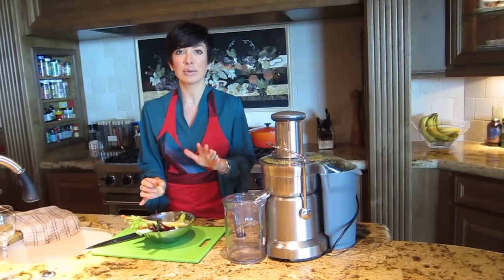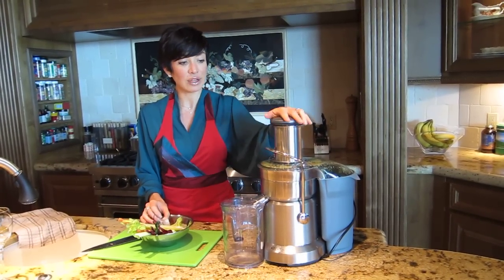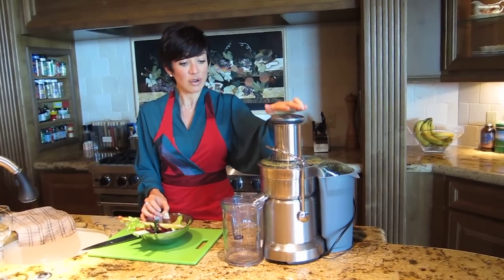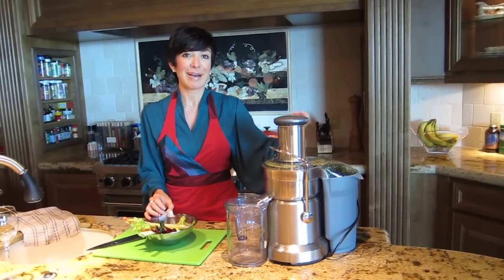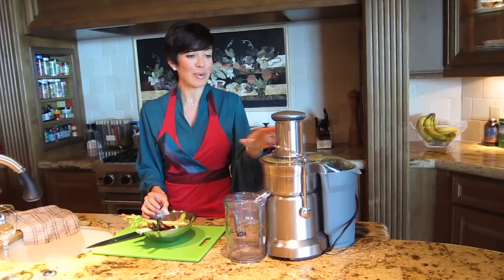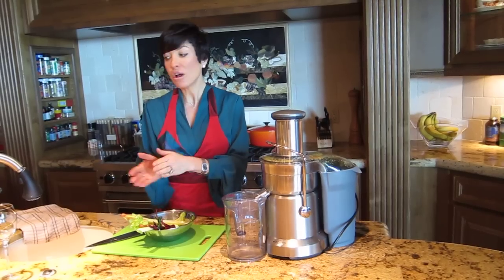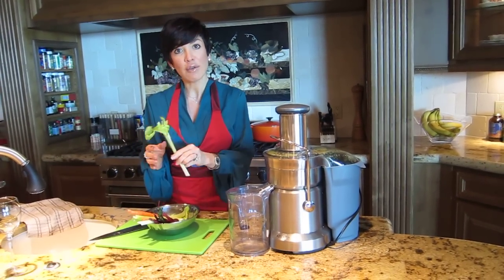It's a great time to really consider using organic when you can, because you are definitely going to be using all of it. You've got your pulp over here, which you can use to make some great dehydrated crackers, so you don't want to waste anything. Some sea salt in the water, soaked for about 15 minutes, can get most of the residue off of your produce.